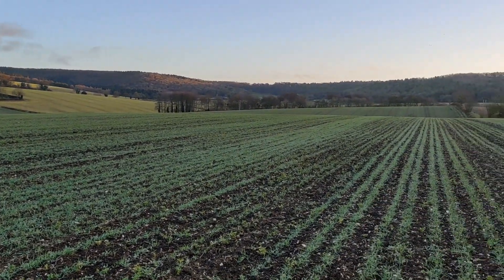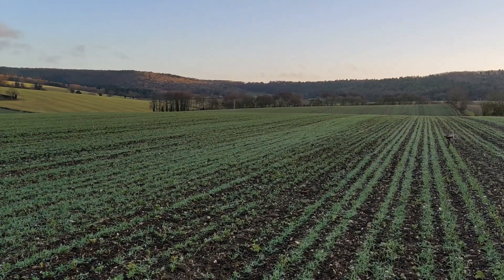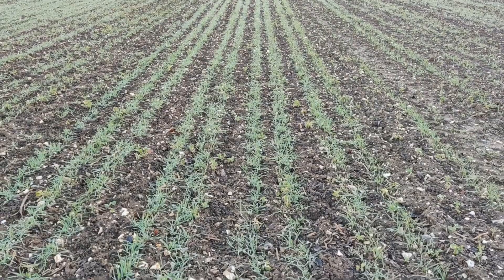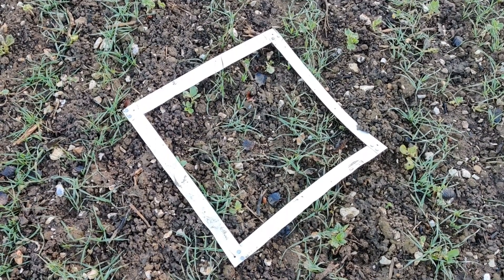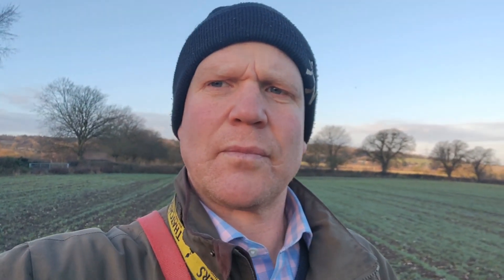Here we are in the Chilterns. The top of this field, between the telegraph pole and me, is some quite rich ground — I think it's because it's close to the farm buildings and animals were turned out historically here, so it's got some poke to it. It's probably not a fair example, but this is Frederica following winter beans, drilled with the Claydon whilst we were still waiting for our heavy land to dry out. We'll do a quick count to see how it stacks up next to the Sky. With the Claydon we count 171 leaves, but there are certainly more leaves per plant, so assuming four gives a count of 43 plants — a total of 172 plants per metre squared.